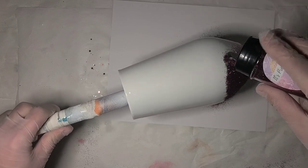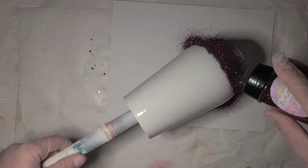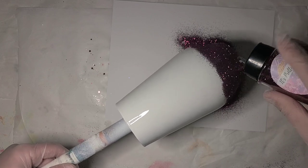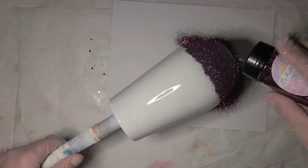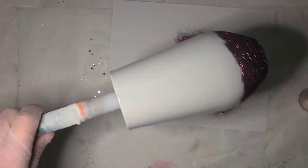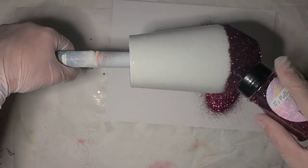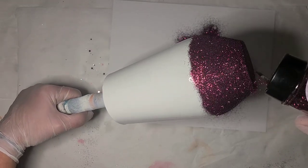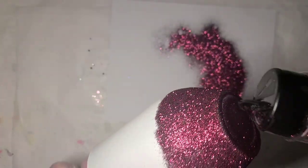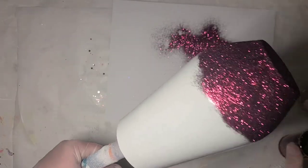Starting the darker color just at that curve. Don't forget the bottom. I feel like I got a little low here. I'm hoping this one will take full coverage on one coat, but I don't know - it's the same spray paint as the last one, so that might reject it a little bit.